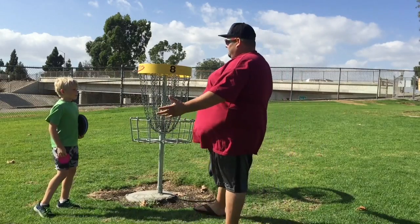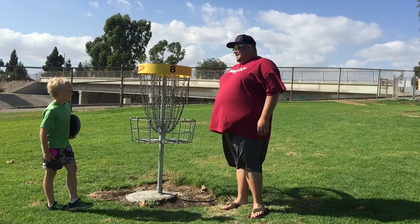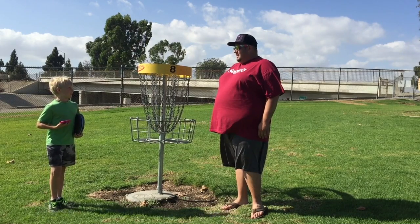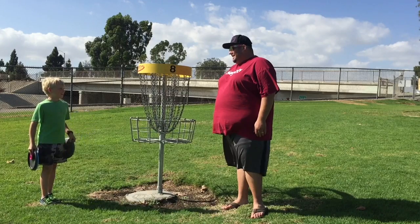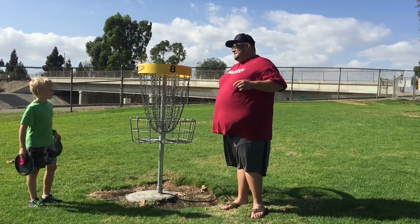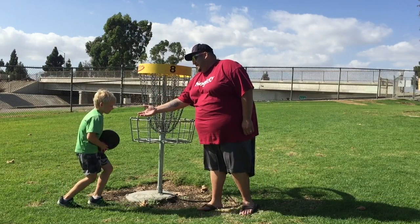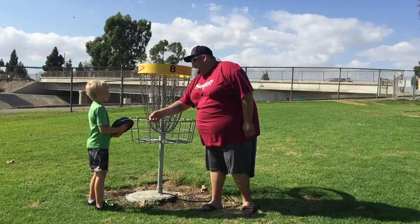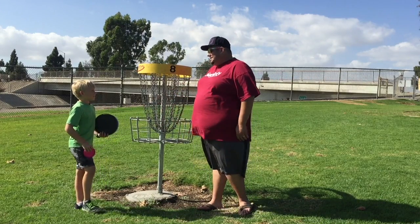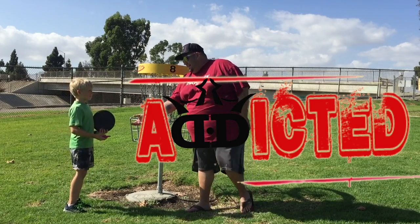Nicely done, sir — awesome! So you played your first hole with the Dynamic Discs beginner set. How did you like it? How old are you? That's awesome — I have a seven-year-old boy and I hope he's as enthusiastic about playing disc golf as you are. Thanks so much for playing, I appreciate your time. It was really nice meeting you, and as a favor from Dynamic Discs, please keep that beginner set. I hope you love them and learn to throw them perfectly. Nice meeting you!